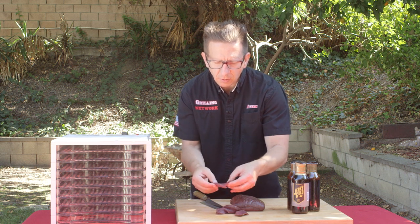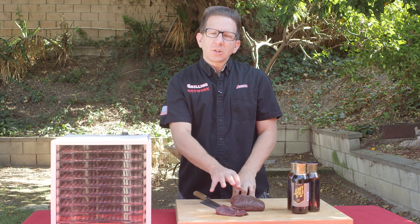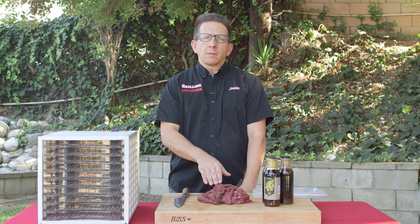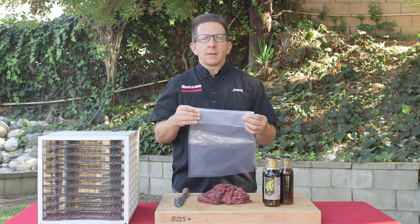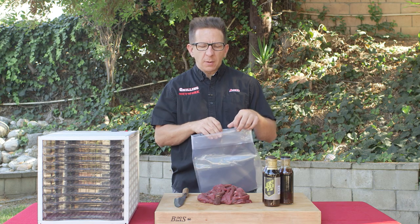The reason why we use elk is it's a very lean piece of meat. As you see here, we have our elk jerky thinly sliced. We're going to go ahead and place this into a vacuum sealed bag. You can definitely use a Ziploc bag, but we're going to accelerate the marinating process by using a vacuum seal bag.